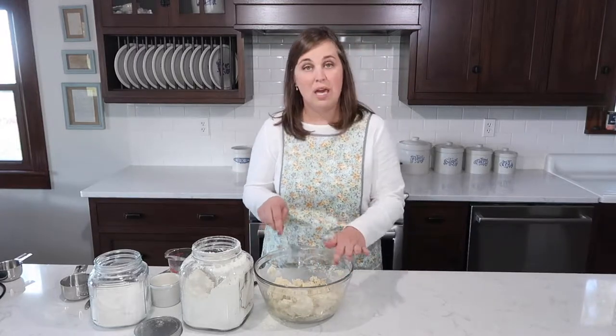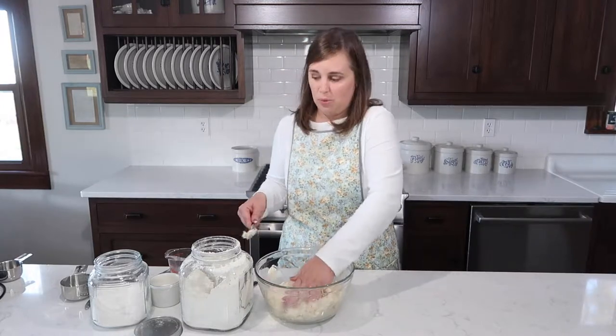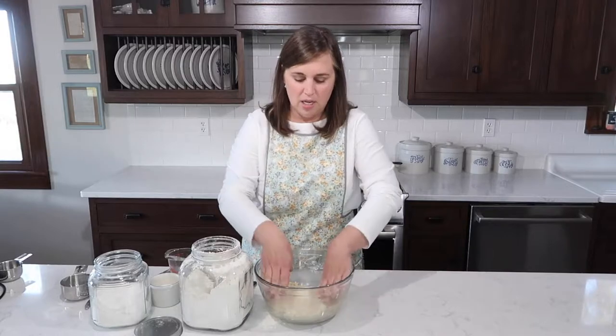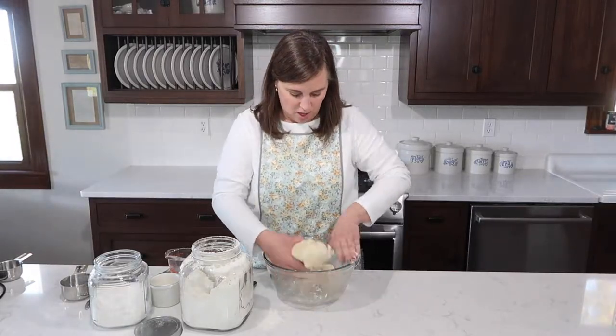One adaptation you can make — I've had people ask me about using pastry flour. Yes, you can use pastry flour. I usually always use all-purpose because that's just easier and it's what I have on hand, but I find that using half pastry flour and half regular all-purpose flour is the best combination.